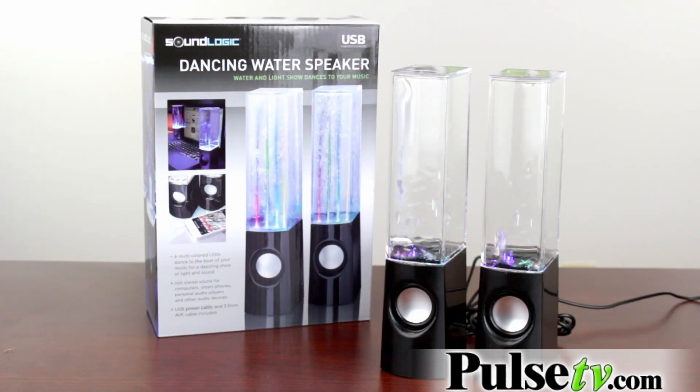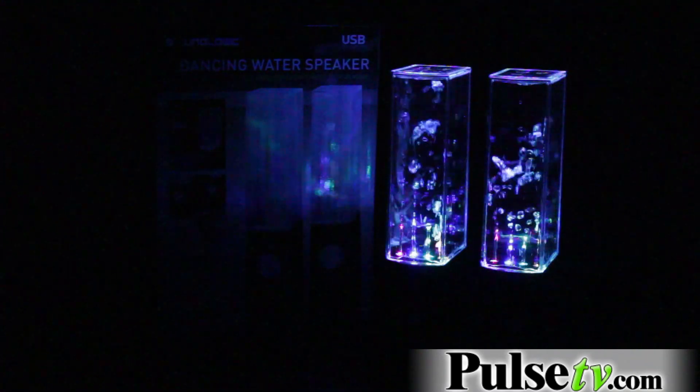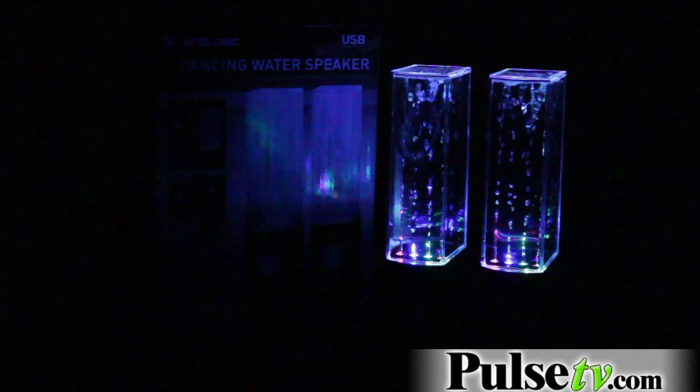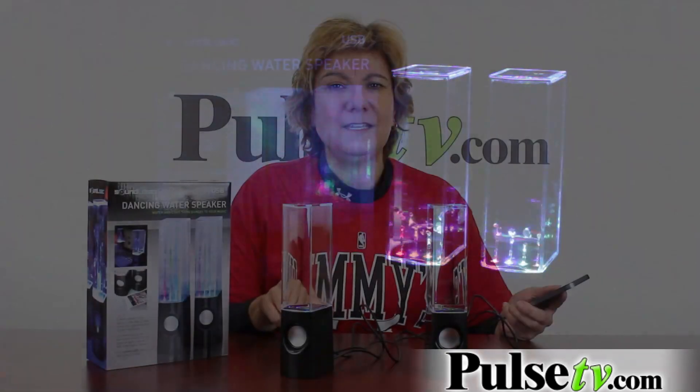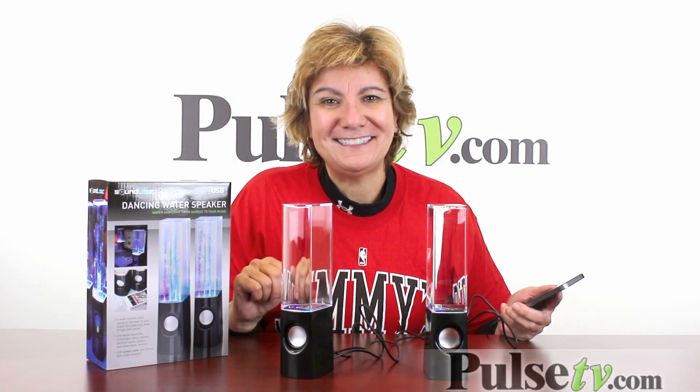Needless to say, these look fantastic in the dark. It's both a music and a light show. These make a great gift — everybody's going to love these. Get more information and get your special price at our site today.